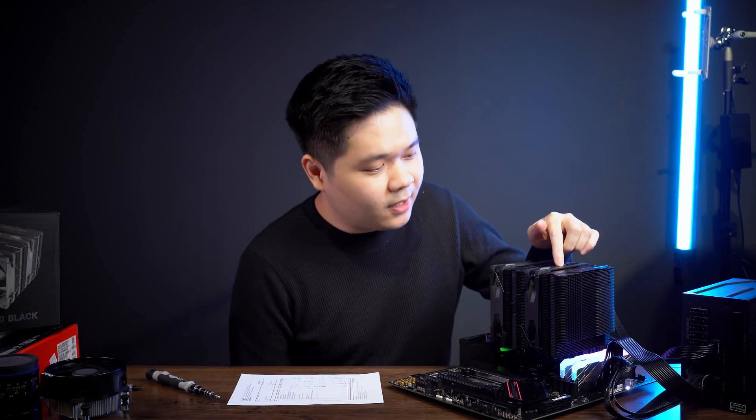So this one, the PA 120 Black, is 179 ringgit and it comes with six years of warranty. Six years — I'm pretty sure that can last you a whole lifetime, because most people upgrade their PCs in three years or less.